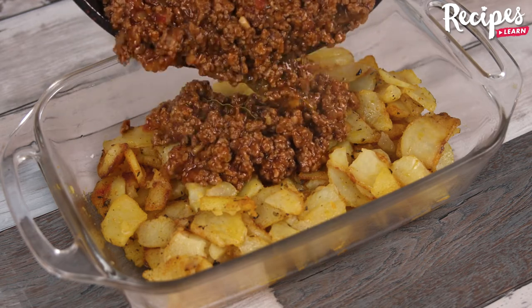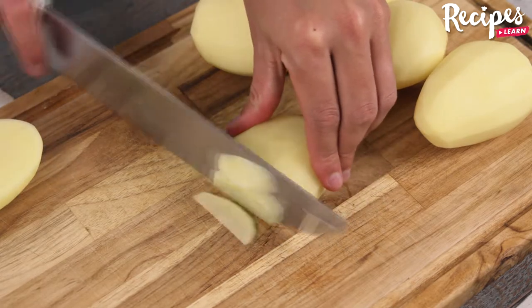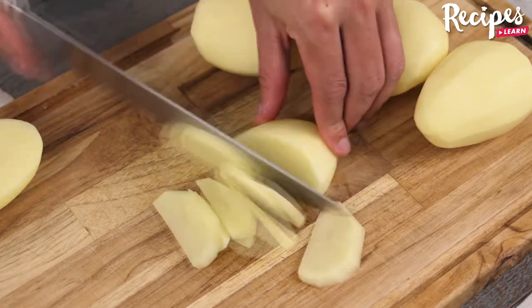I added beef mince to the potatoes. First, take 1 kilogram of potatoes. Cut them in half and then in slices like this.